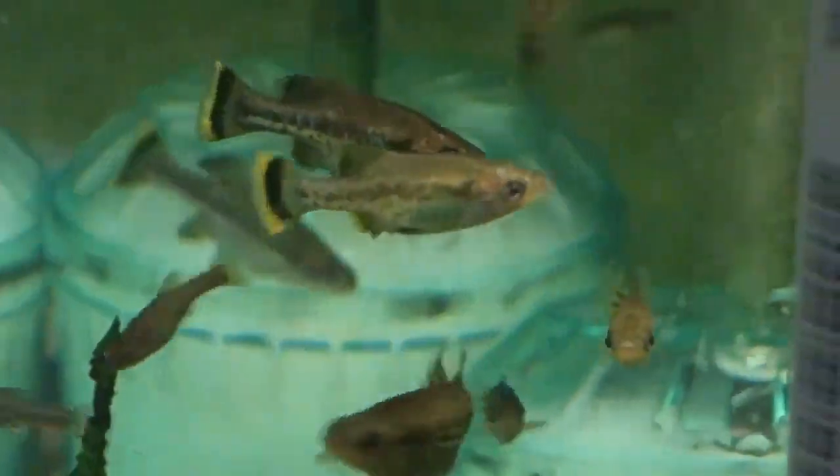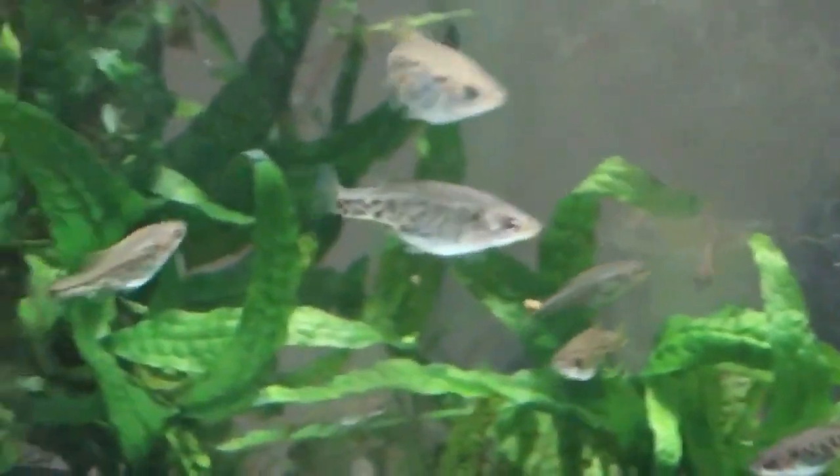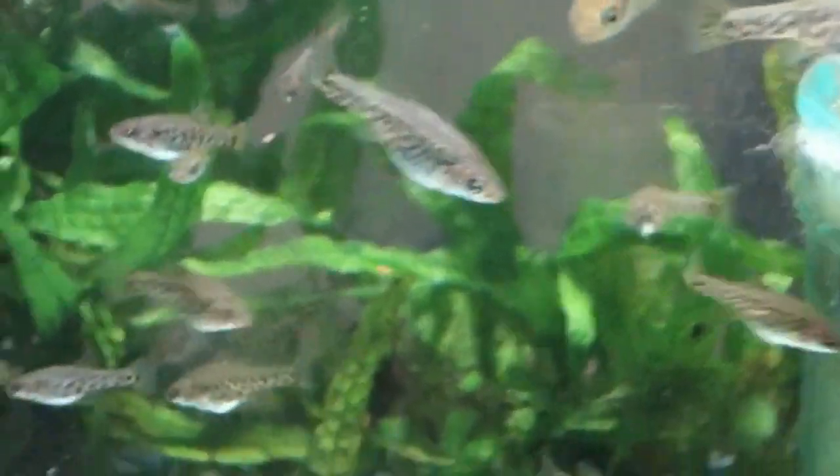A particularly pretty Goodeid, their appearance suffers with poor care, and when given quality water conditions and occasional live food, it becomes obvious why this fish is commonly known as the Butterfly Goodeid.